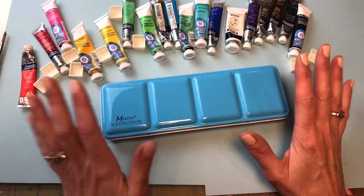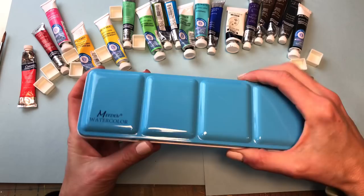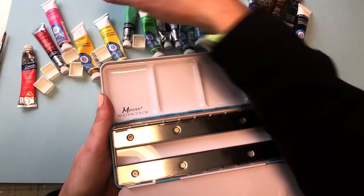Hello everyone, welcome to my channel. My name is Ellen Camry Trent. Today we're going to talk about building a palette. I had just recently bought this Meaden watercolor palette on Amazon — it's a metal container that folds out like so.